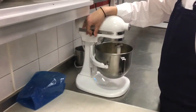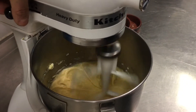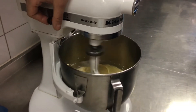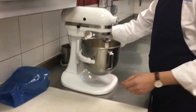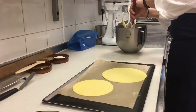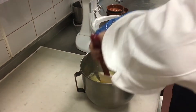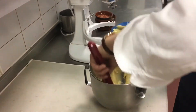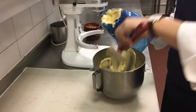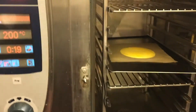Let's do our mix — our mix is almost ready. We put it at 200 degrees for around 20 minutes and check later.